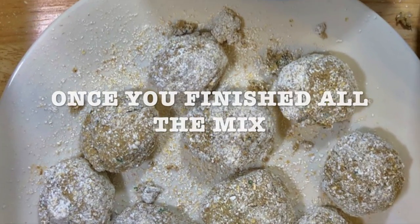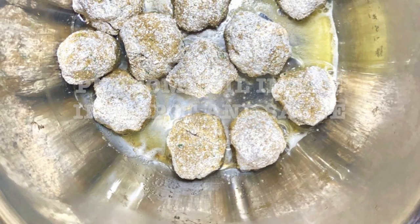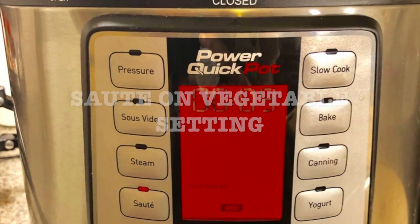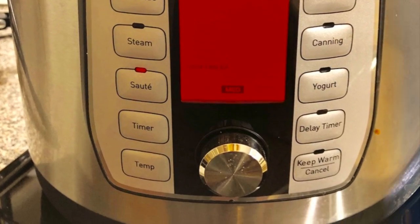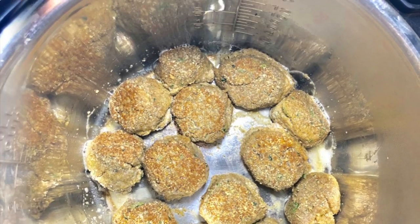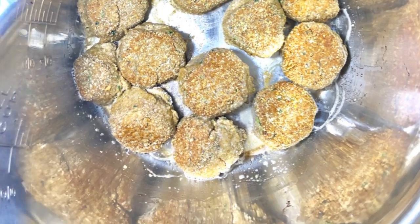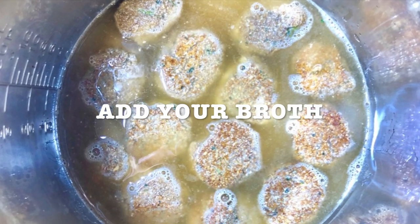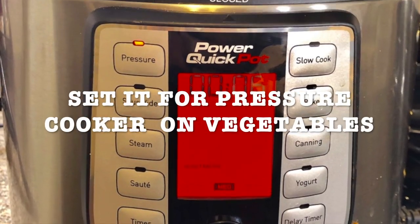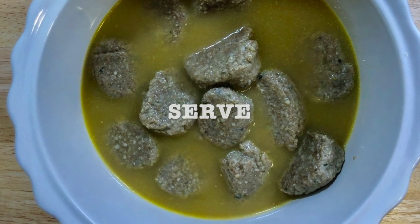Finish all the mix and once you have them all ready, put some oil in the Instapot and sauté them on the vegetable setting. Turn them over — you want them kind of brown, but you don't want to burn them. Once they're all brown, add your broth. Set it for pressure cooker on vegetable setting, and then serve.